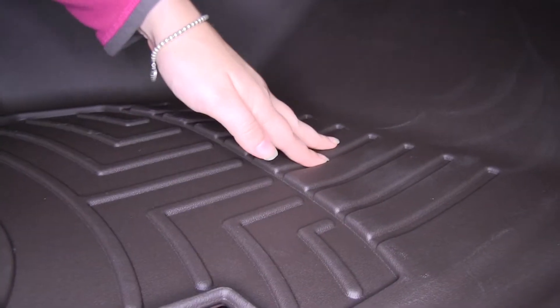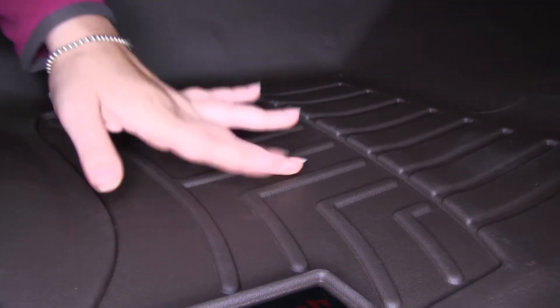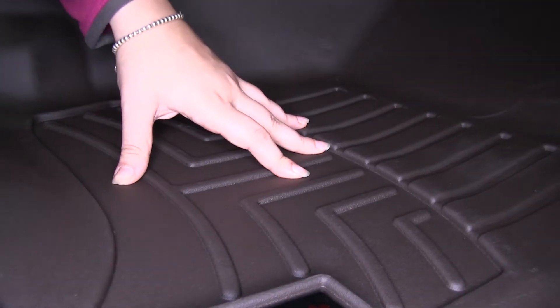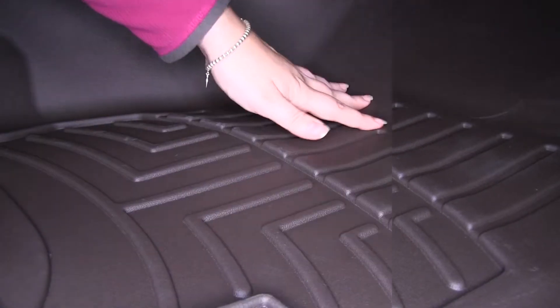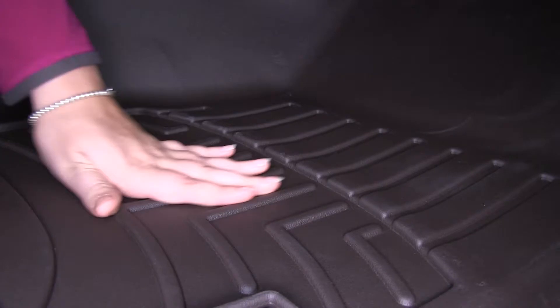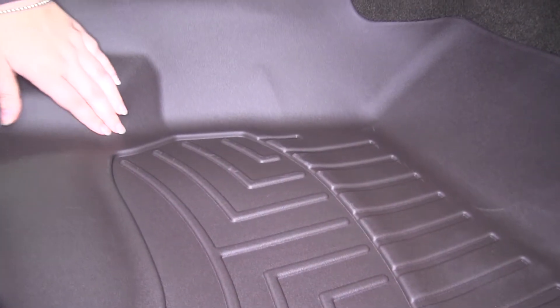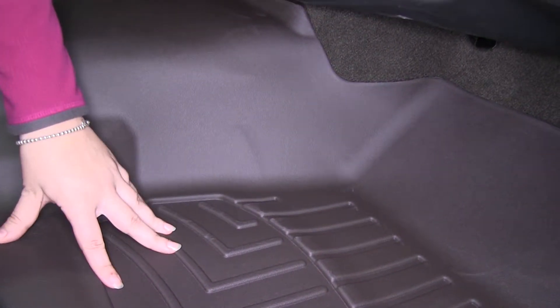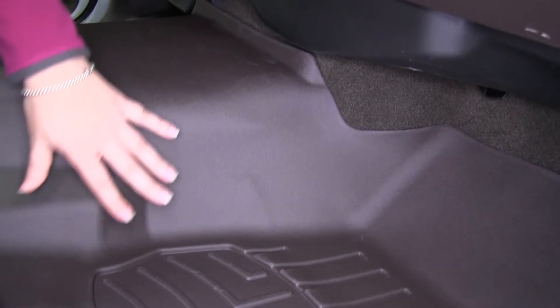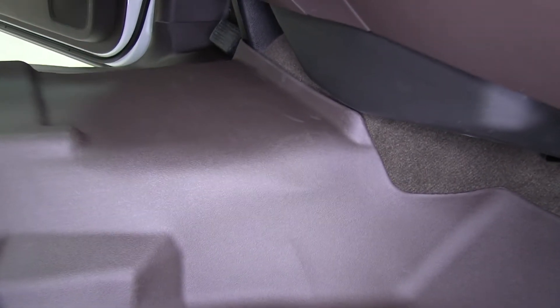We have channels all along the bottom of our floor mat. This is going to help divert dirt, debris, and liquid, keeping it away from your feet and onto our liner instead of our carpet. The entire bottom portion of our floor liner is textured, so it's going to help prevent our feet from slipping, even if they are wet. The WeatherTech floor liner is perfectly contoured to our vehicle, and it's one piece that extends from the passenger side over the center hump onto our driver's side.